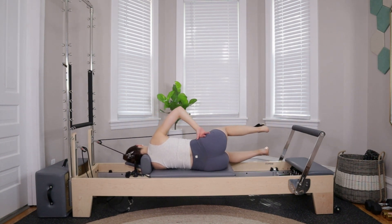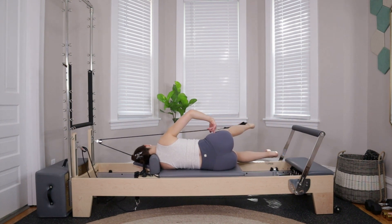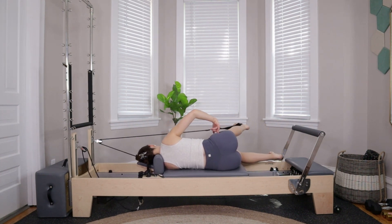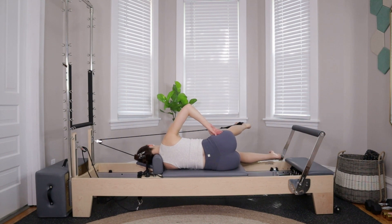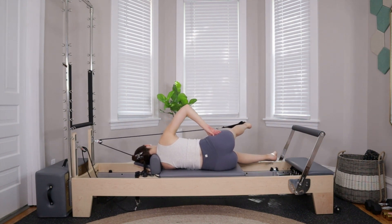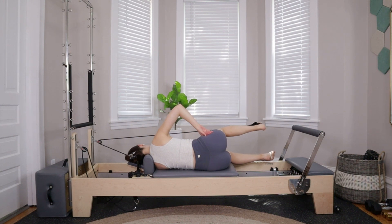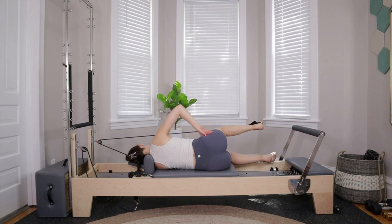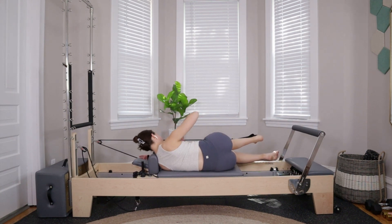With that last one, pull the left leg back in — stopping right in line with the hip. Point the toe and kick the left leg forward — hello hamstrings. Flex the foot, bend the knee, pull the heel towards the hip. Inhale point the toe, kick the leg forward; exhale flex the foot, bend the knee, pull the heel towards the hip. Six more: six, five — don't mind my screaming — four, three — how are we doing — two, last one.